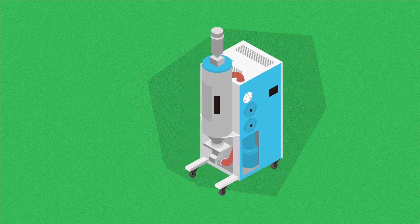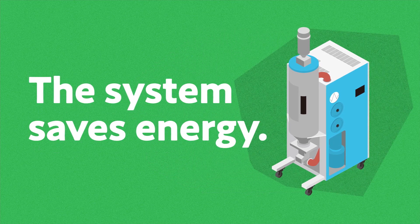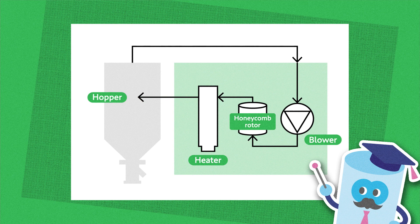Matsui dehumidifying dryers also save energy. After absorbing moisture from the resin, the air flows back to the honeycomb rotor where it's dehumidified, dried, and then supplied again as heated, dry air. So it circulates. Since there's little exhaust heat from the system, you can avoid temperature increases in the facility. With this system, we can limit the load on the factory's air conditioning system.